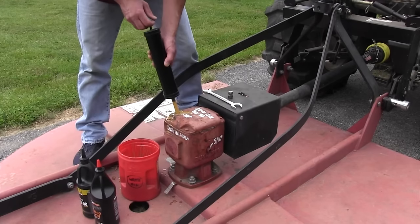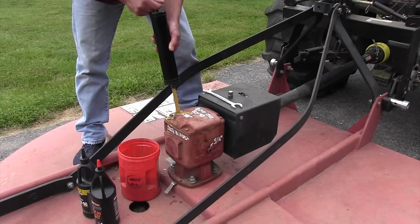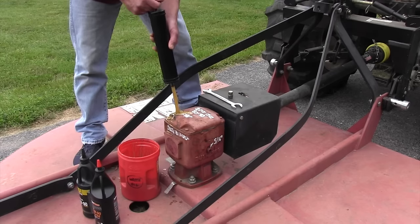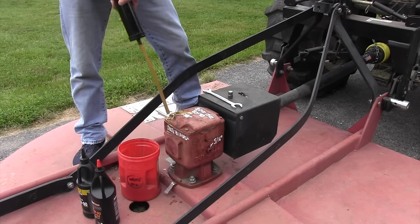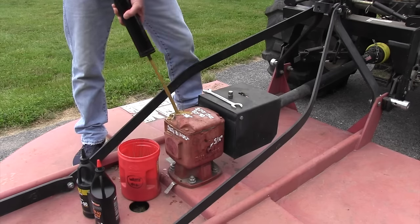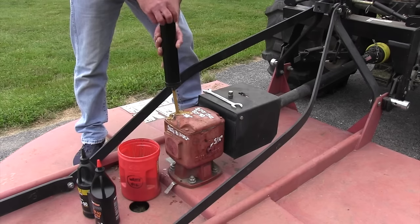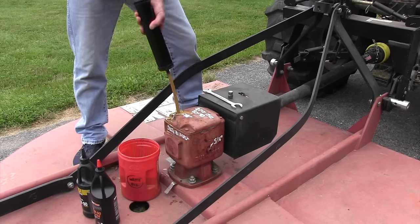One thing I'll tell you is getting that hose positioned right so it goes to the bottom of the gearbox is kind of hard. I just keep moving it around because there's an area in the bottom and I'm really struggling right now to get it in there. But you'll feel the hose go all the way down — there it went. To get all the oil out — we're getting close. If you don't get all of it, it's going to be milky again. You won't get every drop of oil, but you'll get enough that you'll have good lubrication.